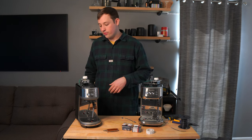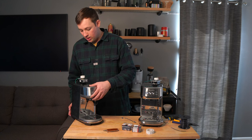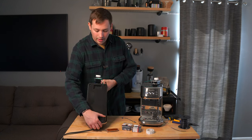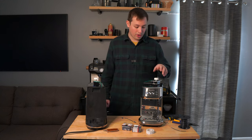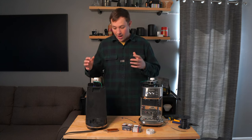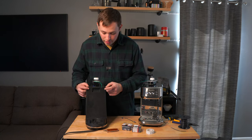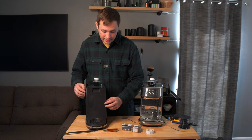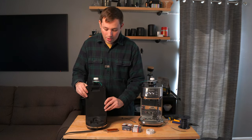Starting off, you're going to remove the water tank from the back — pretty self-explanatory. The Breville Bambino is fully done and the mod is complete and working, while the Breville Bambino Plus is not yet done. After you get the water tank off, you're going to remove a screw here, here, and one directly on the bottom, and then this entire back panel just kind of pops off.